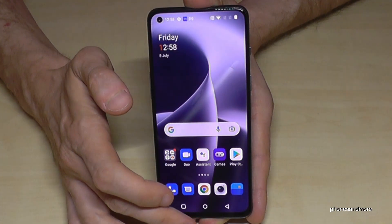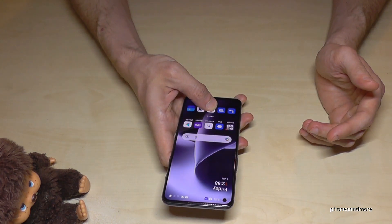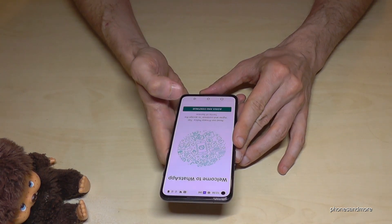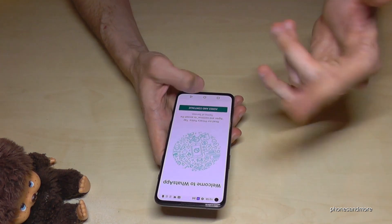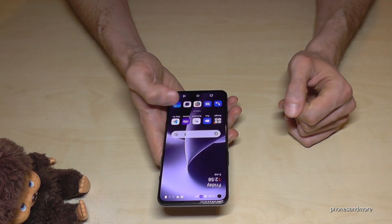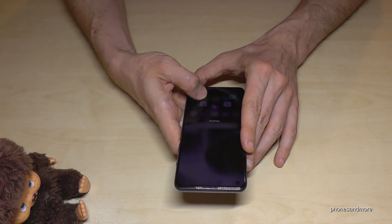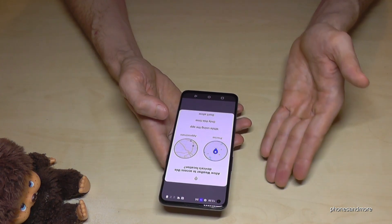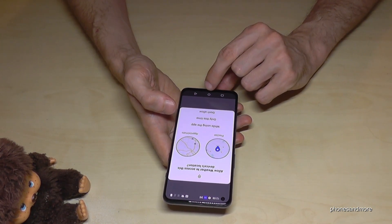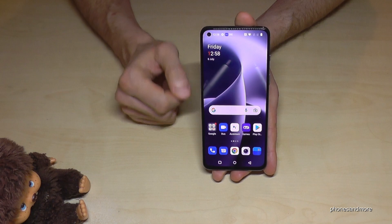Now when I hold my finger on the fingerprint sensor, I have those options right away. I can go directly to WhatsApp without having to unlock the phone and search for the app — instant access. Same on the other side for Weather. You can set up whichever apps you like and have immediate access without even unlocking the screen first — a pretty cool feature.